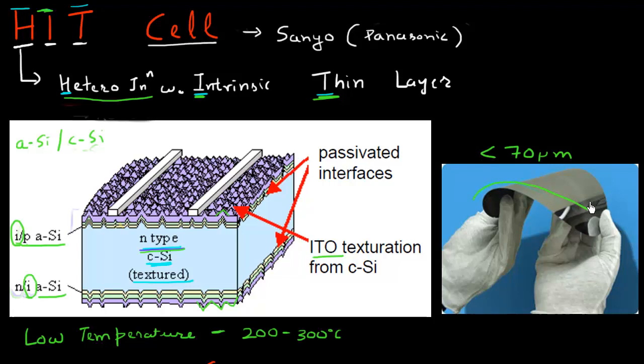As a result of that, if you make solar cells on that thin piece of silicon, they become flexible. Whenever you thin down silicon wafers to small thicknesses, they become flexible and you can bend them as shown in this picture over here.